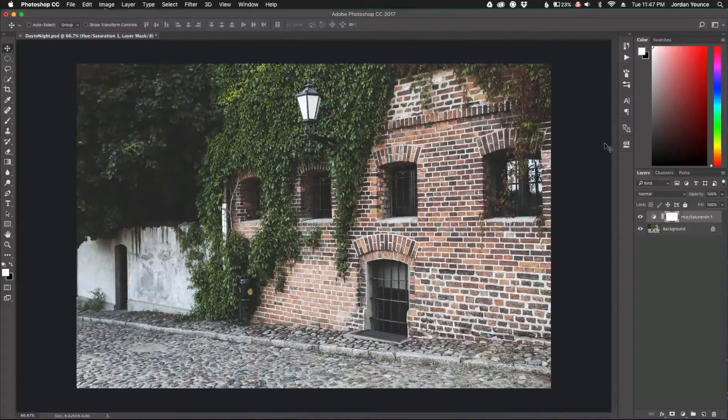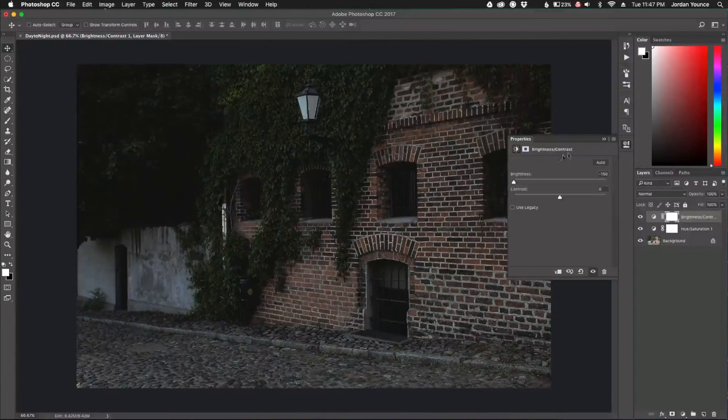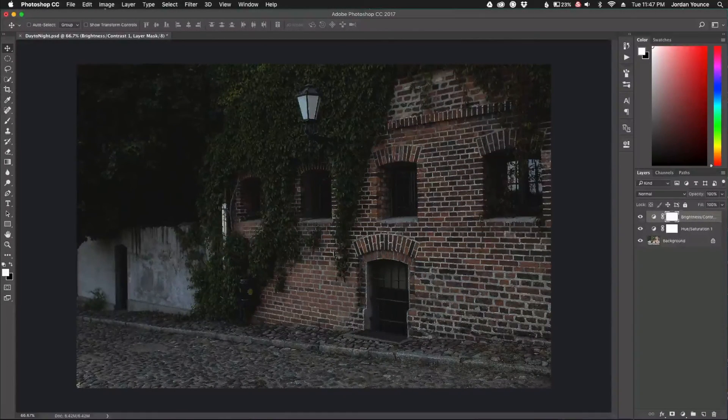Now I'm going to add a brightness adjustment layer. Click over here, go to Brightness/Contrast, and take the brightness all the way down. So now it's very underexposed and it's starting to get that night feel, now that we've also got our desaturated colors.